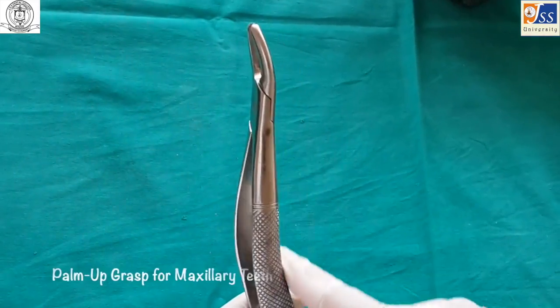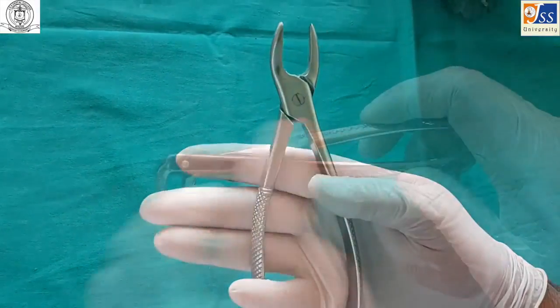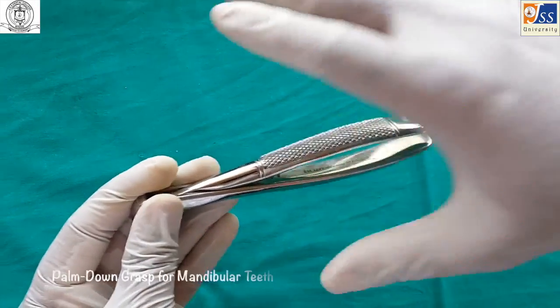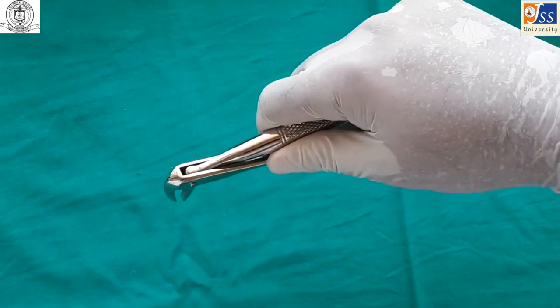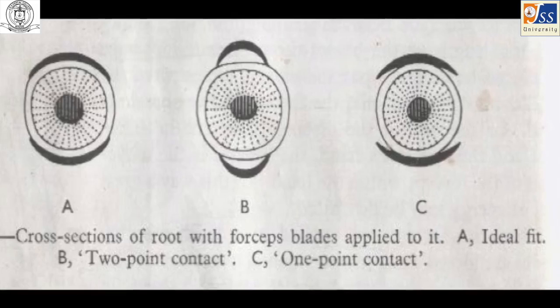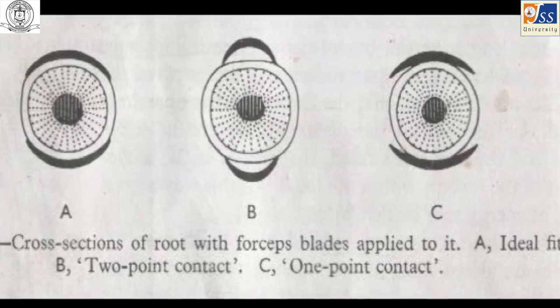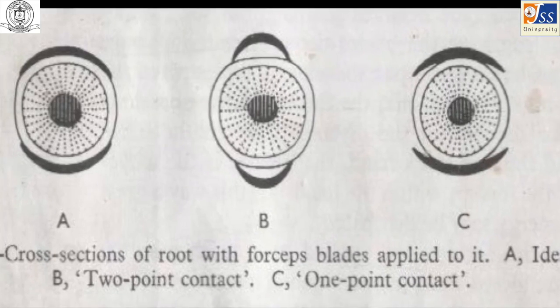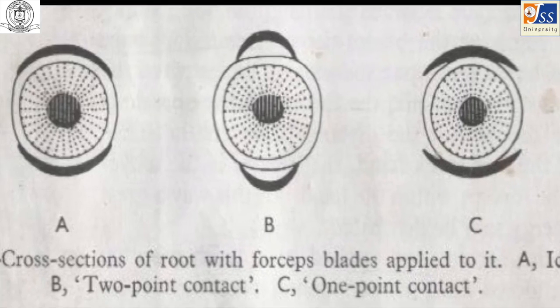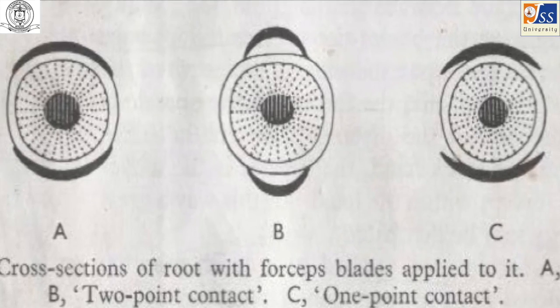Regarding forceps grasp: maxillary forceps are held in a palm-up grasp, while mandibular forceps are held in a palm-down grasp. The forceps should always engage the root of the tooth to be removed, not the crown. They should adapt well to the surface of the root, or at least have a two-point contact between the forceps beak and the root. One should be careful not to crush their fingers when using forceps.